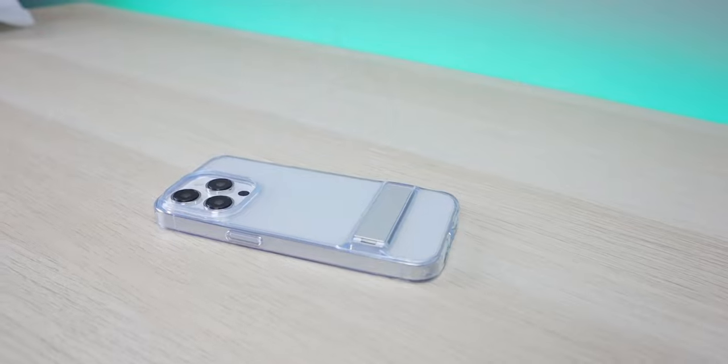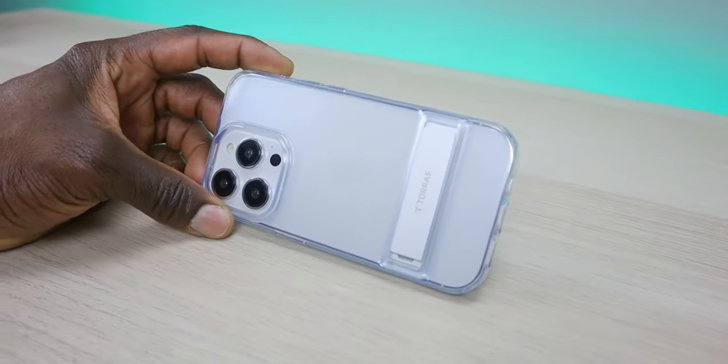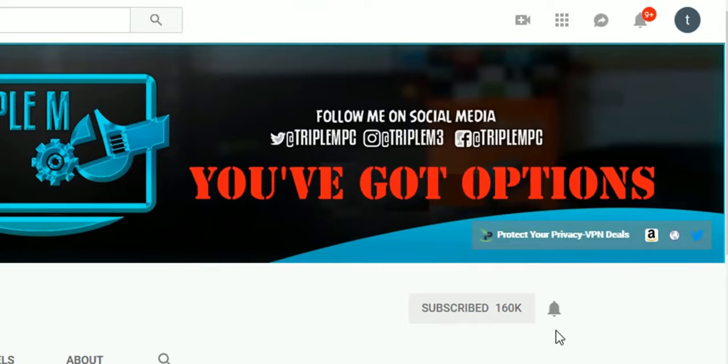In this video we're going to quickly unbox them, go over some of the specifications, and some of the use cases. Of course, if you're new to the channel, hit that subscribe button, smash the thumbs up, let's go.